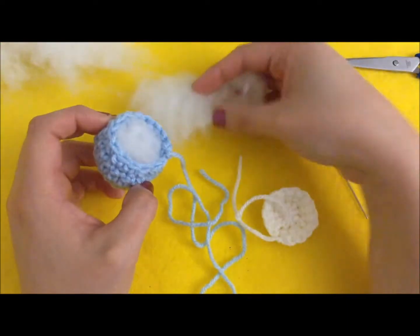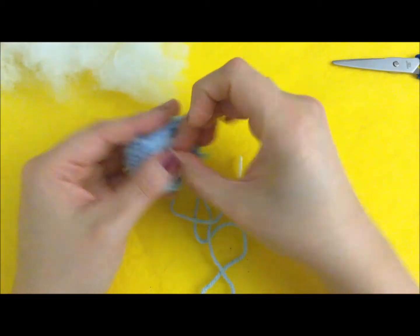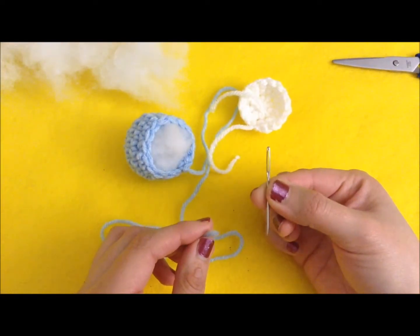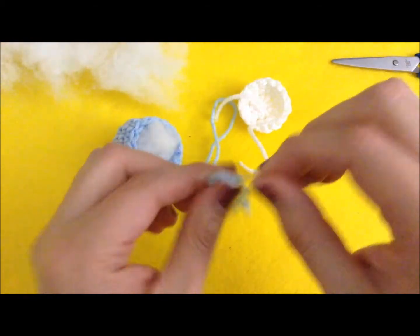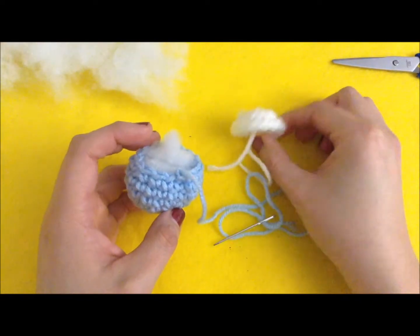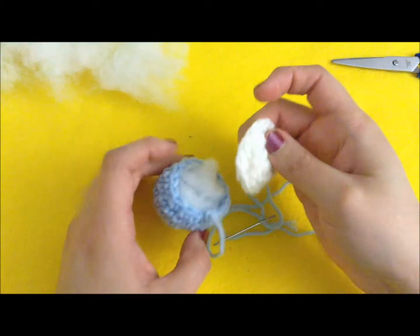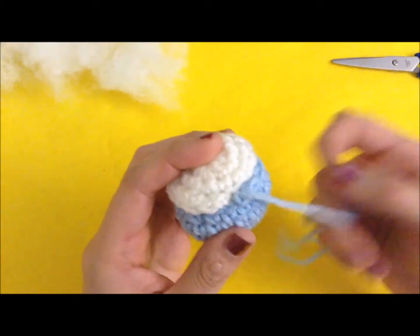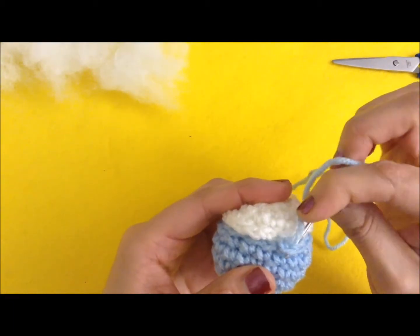I've stuffed the top with some fiberfill. You can use whatever you want to stuff it. I'm going to take my long tail and thread it through my needle. Then I'm going to take the bottom and make sure that all the tails are tucked inside so none are sticking out from the actual amigurumi. I'll try to get a close-up to show you how I like to sew the mushroom together. I like to go underneath that stitch.